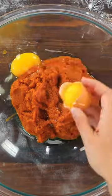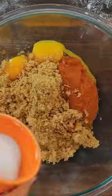To make the filling, combine pumpkin puree, your eggs, light brown sugar, granulated sugar, pumpkin spice, and cinnamon.